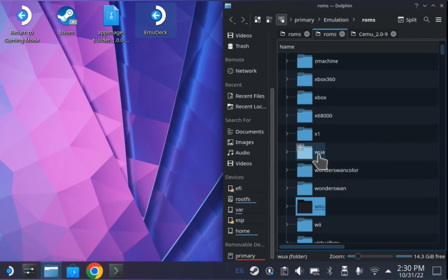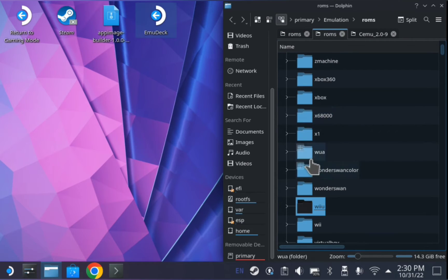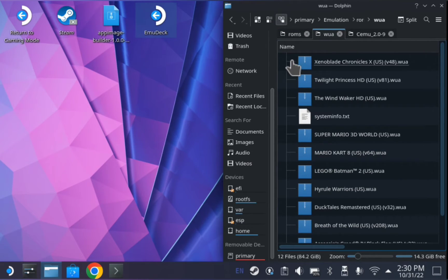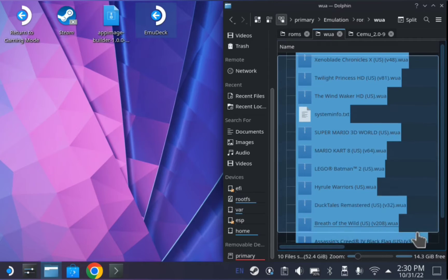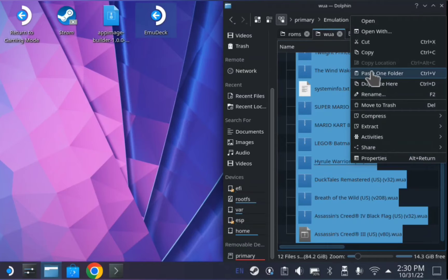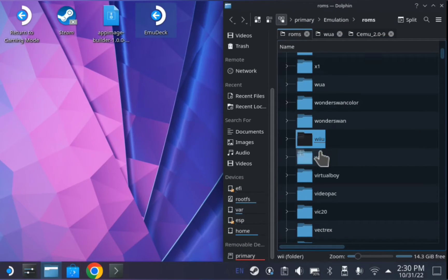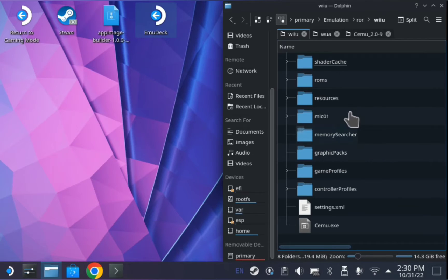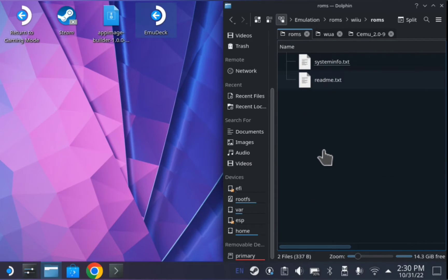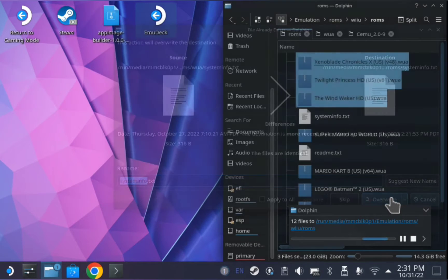So what I'm going to do is grab my WUAs and move them into my Wii U ROM folder. So here's all these guys — we're just going to move them on over. Right click, cut. Go to my ROMs, go to Wii U or the ROM section, and then paste them in there. I'm going to overwrite this one file.